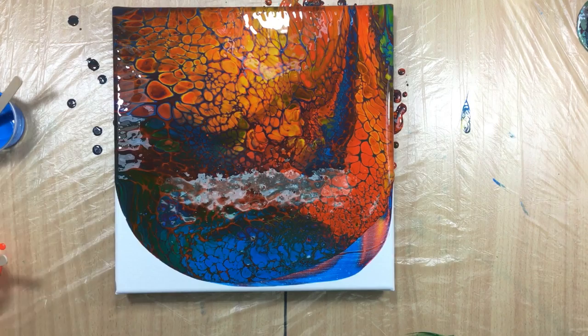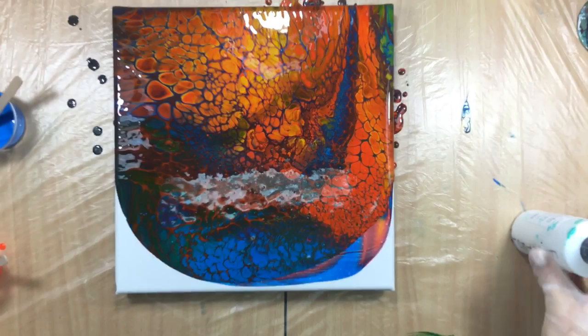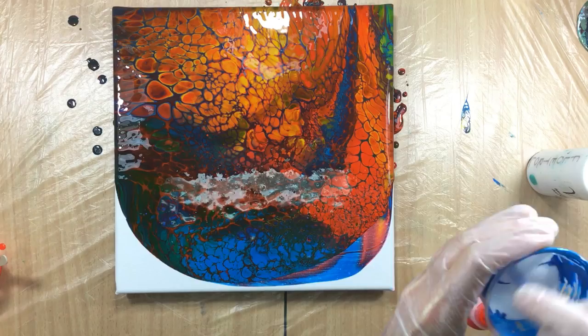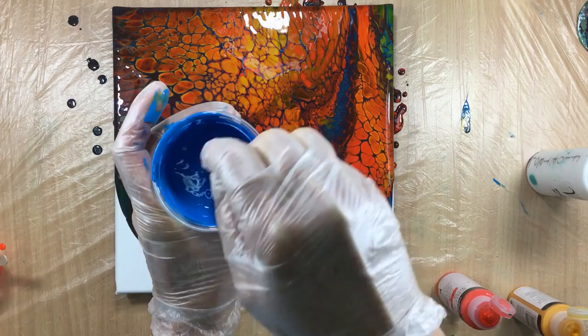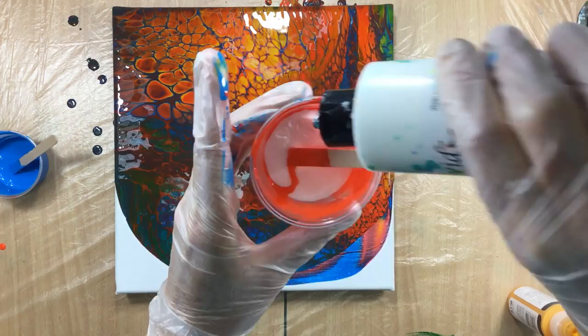I've got to mix some more paint, but the good thing is you can see me do it — sometimes it's good to just see how it's done. So I squirt a little blue in there, just eyeballing it, adding a little Floetrol and mixing it up. Then the orange — just a little bit in there, adding a little bit of Floetrol.